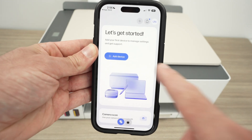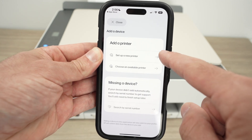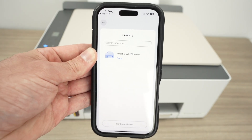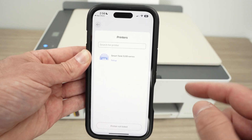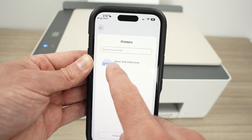It should look like this. Simply click on add device, then select set up a new printer. It will search for all the printers located around your phone that are connected to the same Wi-Fi network. Then select set up once you see your printer appearing — SmartTank 5100 series.